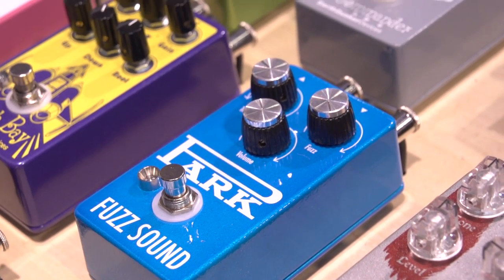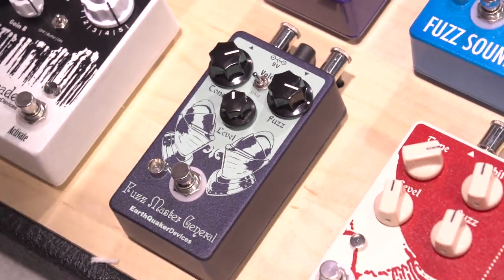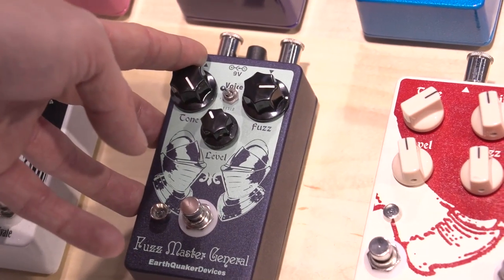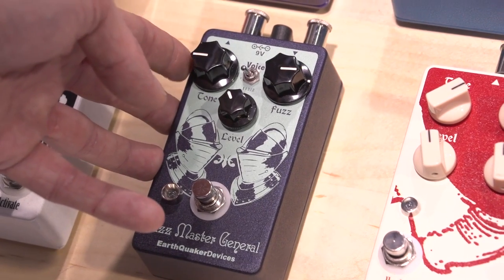Another one we're really pumped about is our Fuzz Master General. This one's a pure octave fuzz, but we decided to give you a few more options. You have your basic tone, level, and fuzz controls — tone being bassier to the right, brighter and treblier to the left.